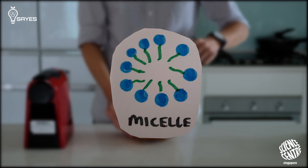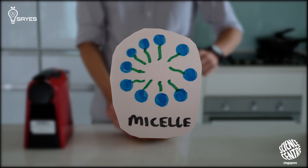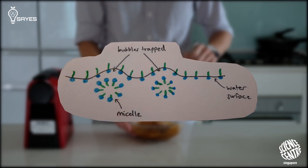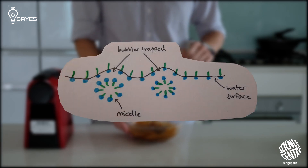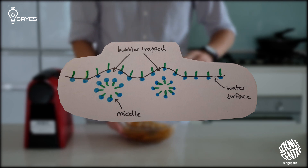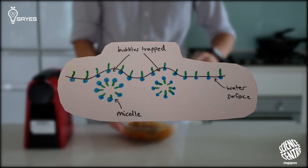But what happens when you agitate the coffee-water mixture and introduce a lot of air? Two things can happen. Firstly, the coffee oils help reduce the surface tension of the water, so it becomes easier to foam up. And secondly, the micelles prevent the bubbles from sticking together to form one big bubble and burst. The end result is a stable foam.